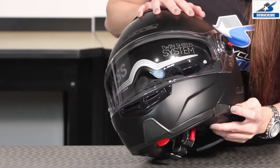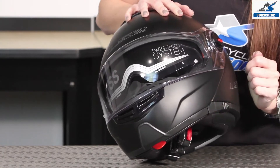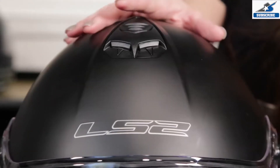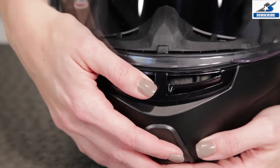Looking right here, this helmet also features the very popular drop-down sun shield, easy to use and operate. The Strobe also features a very easy to use top vent and dual stage bottom vent system.